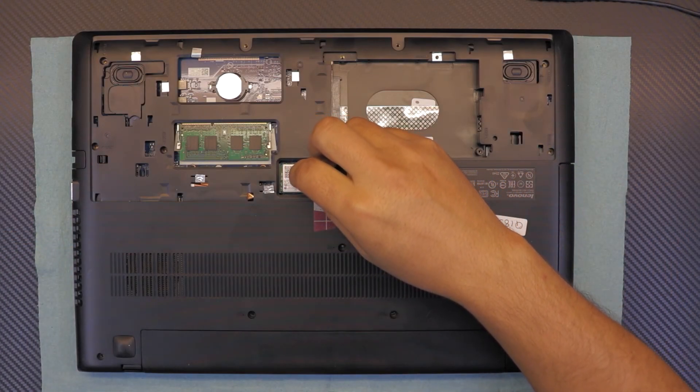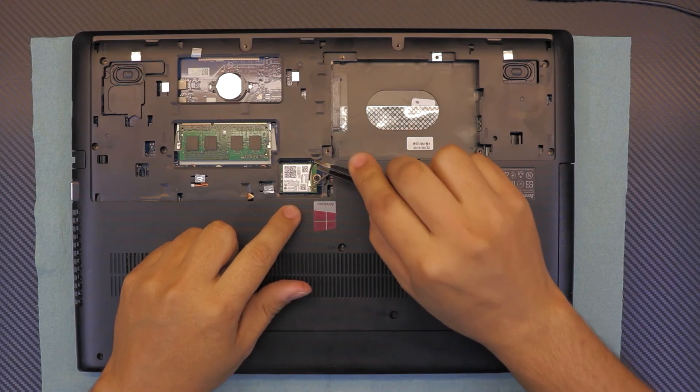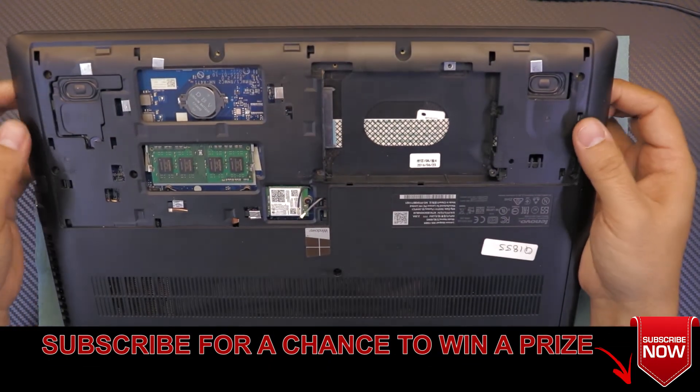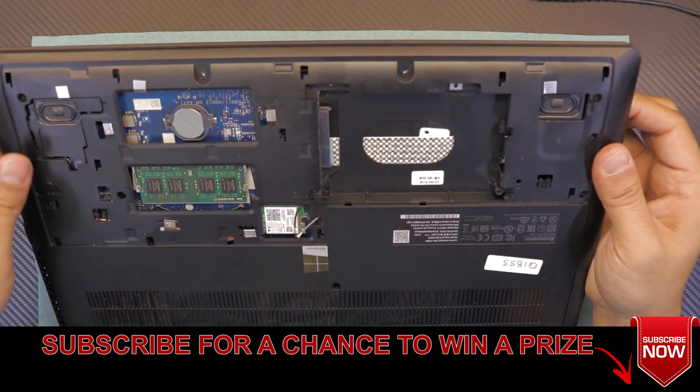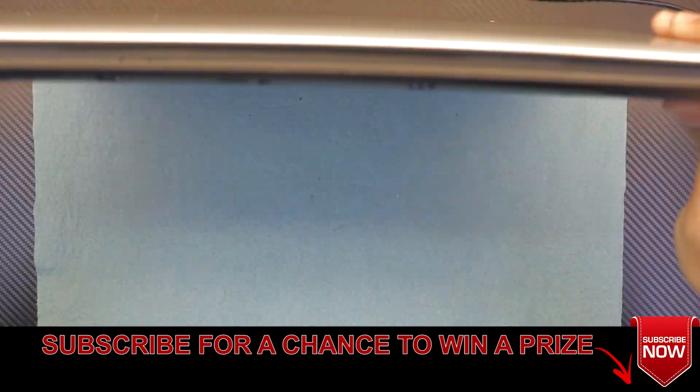Unhook the cables for the WiFi just by lifting up the cables from the jack — both of them. Make sure there are no more screws left on the bottom except the WiFi board screw, then flip it over and open the screen.